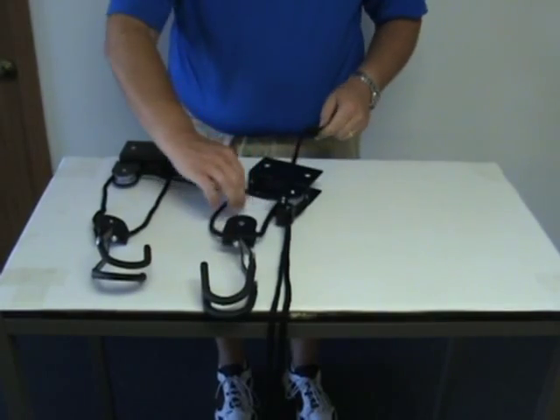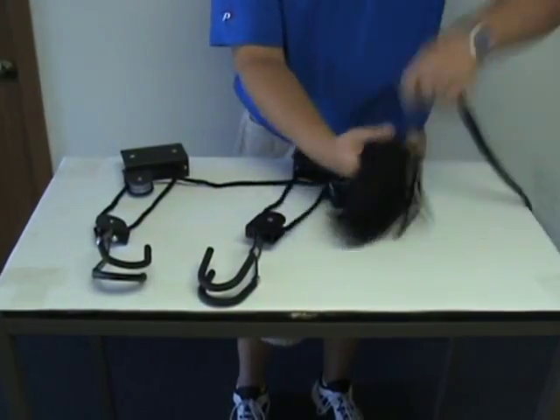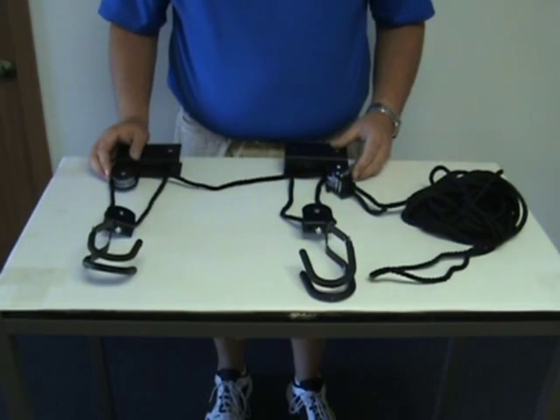At this point, your threading is complete and you're ready to mount the hoist. We do want to point out that with this threading, you'll notice that the end of the rope is actually just a loop. There will not be two pieces of rope, it's just one piece. The threading is complete, now you can mount your hoist and enjoy it.